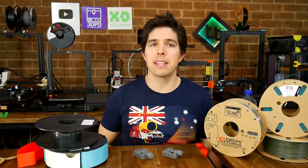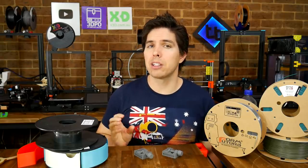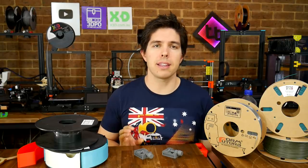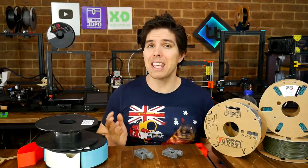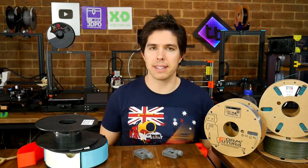I understand it's early days, and that recycled filament is probably a little bit more expensive and a little bit harder to find. However, the more people that adopt it, the more standard and cheaper it will become — so please consider making the switch.